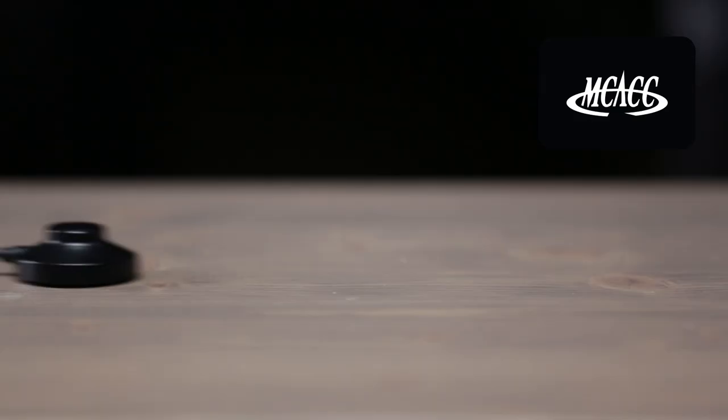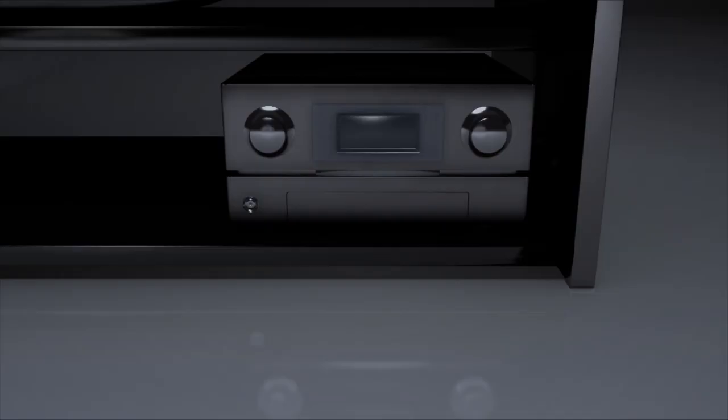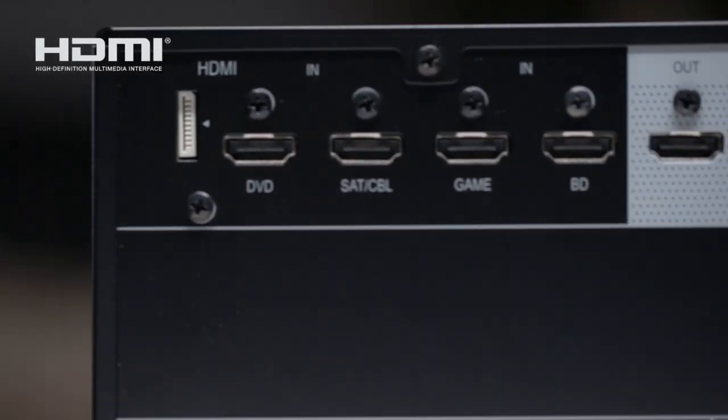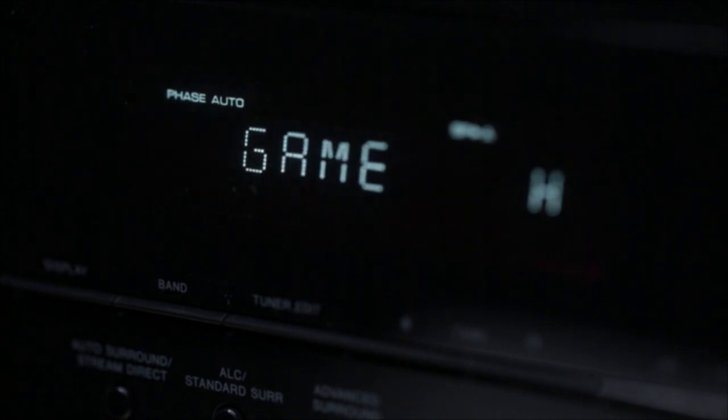Pioneer's MCACC auto room calibration makes sure your speakers perform their absolute best. Plug in the included microphone, and the receiver will optimize its settings to perfectly match your speakers with your room. Four HDMI inputs provide connectivity for all of your sources, like Blu-ray disc players, cable boxes, and gaming consoles.